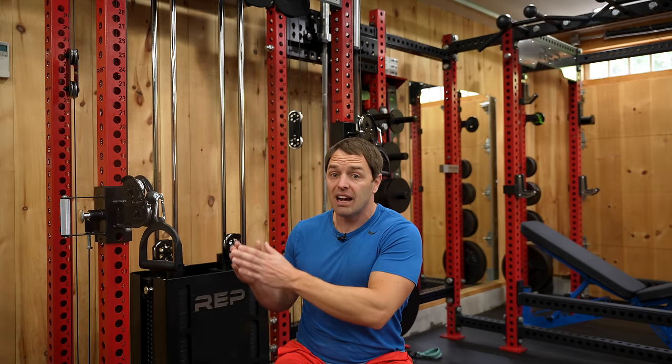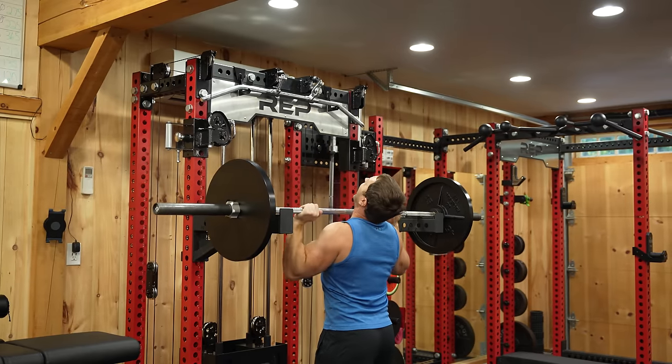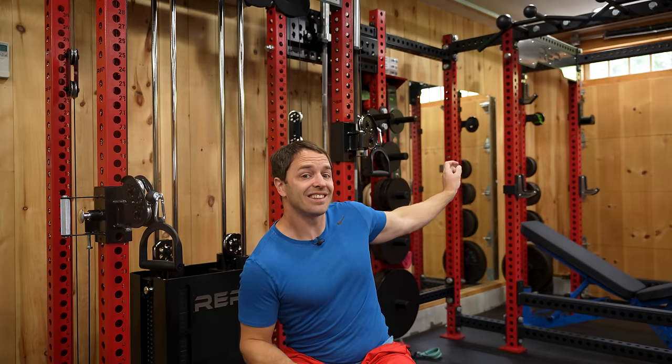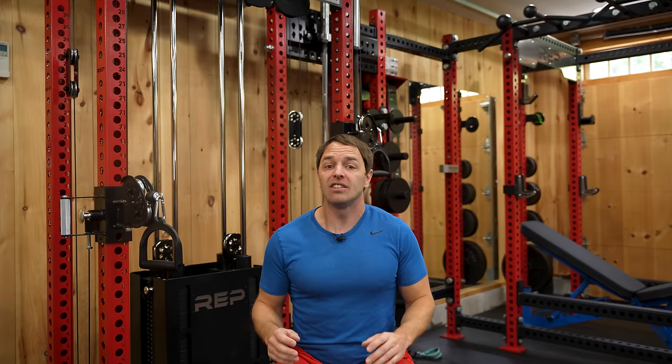You can get this at whatever rack depth Rep offers. You can get a four post like I've got here, essentially a half rack, and we'll talk about how it works in this configuration, and also cover how different it would be in a six post. The Aries offers all of this without really expanding the footprint of your rack.